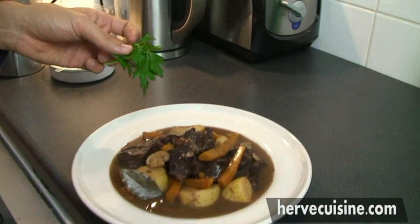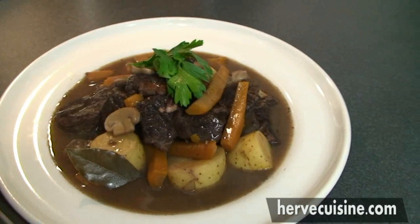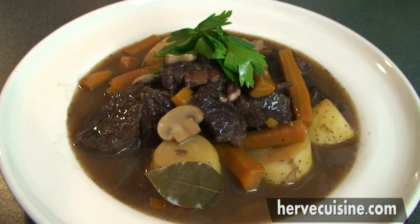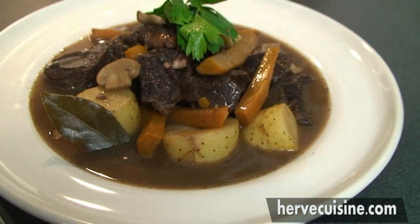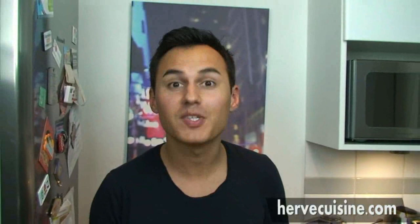I know you've been waiting for three hours, but look at this beautiful boeuf bourguignon! I'm adding a few leaves of fresh parsley and this is ready to serve to your guests. Very nice little mushrooms, bacon, and very tender pieces of beef — this is delicious. Thank you for this recipe. It's been presented by Hervé from hervecuisine.com from Paris, France. I hope you will enjoy it and I will see you soon for another recipe. Bye bye.